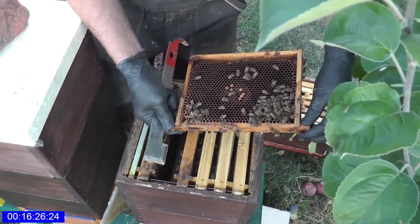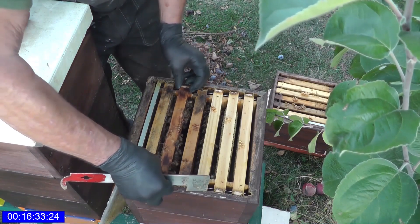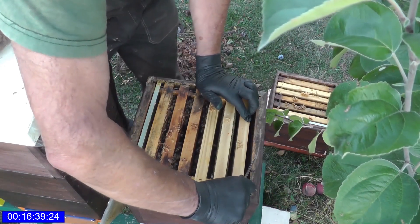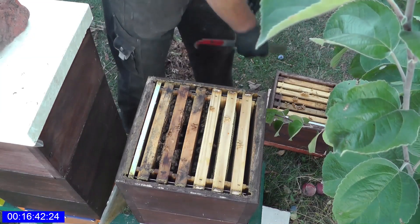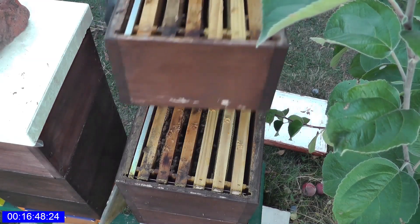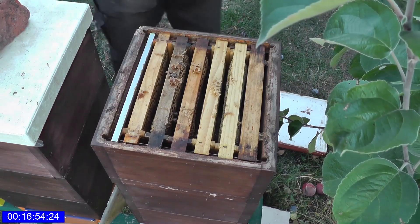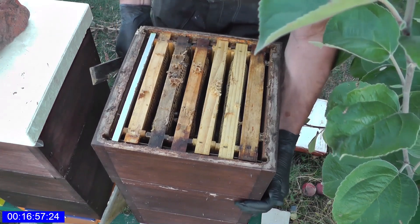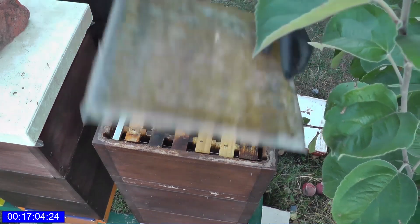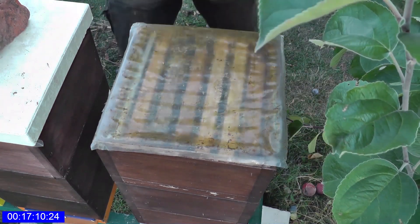Hier scheint gerade ein Brutsatz geschlüpft zu sein, deswegen sind die Brutnester ein bisschen kleiner. Aber es bewegt sich alles im Rahmen des Normalen. Die Kiste ist sehr schwer, hier ist noch genügend Futter drin. Gut, dann können wir die zumachen. Und das war's dann.